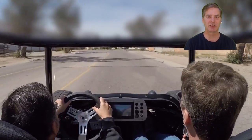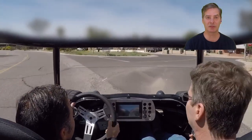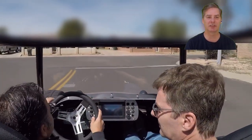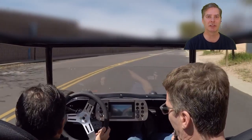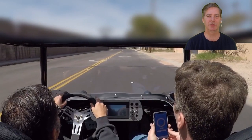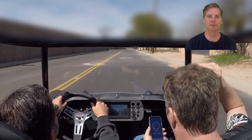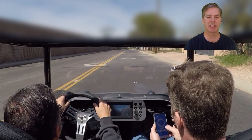Kevin's only driven this car about 40 miles — mostly just test drives. He's only hit the throttle once and did a 0 to 60 in 4.6 seconds, so we're going to go out there and try to see if we can beat that today. We reset the Draggy tool, a GPS component that allows you to get your drag times.